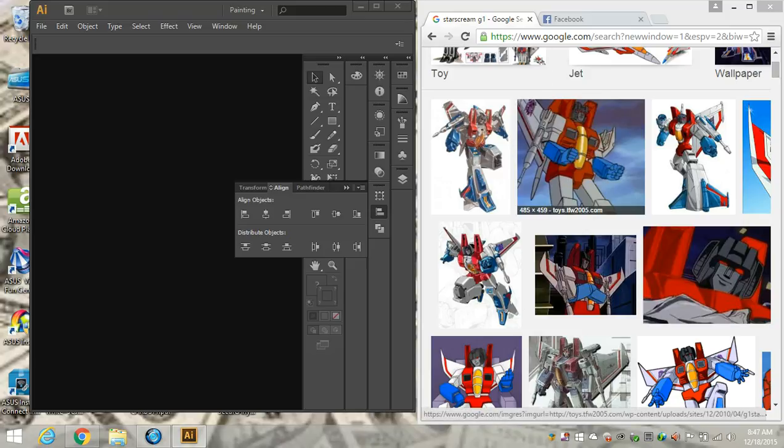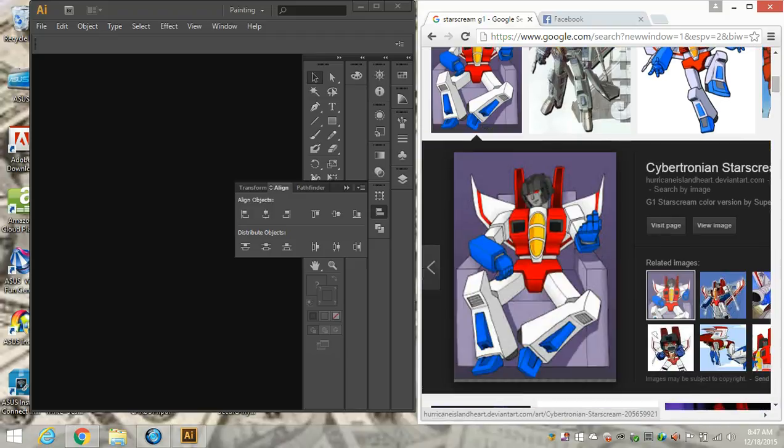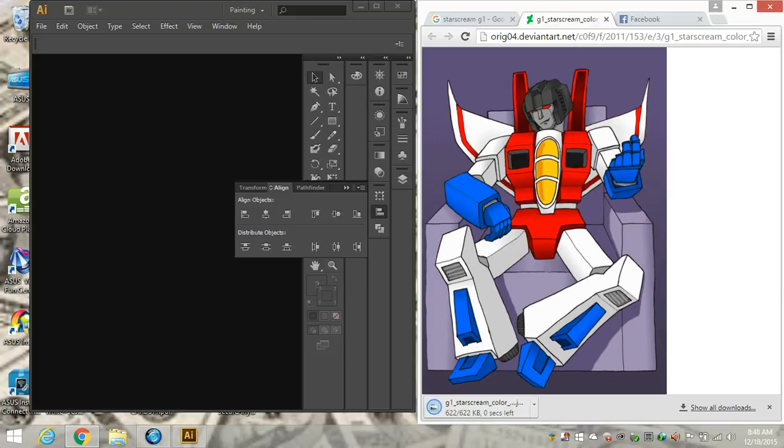We haven't done Starscream. We're going to choose an image that best represents the character in a way that we can draw it in a boxy format. I'm going to go with this one right here — it's a very cool Starscream. So I'm going to view image, click there, take this, save that image, save as, and put it in this particular folder which is a collection of stuff that I've used.